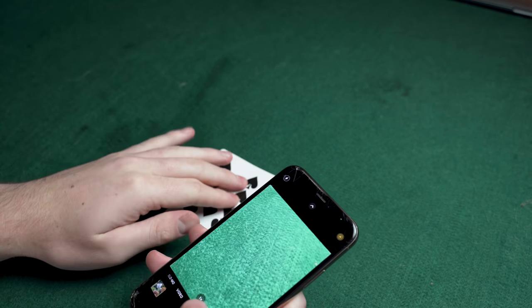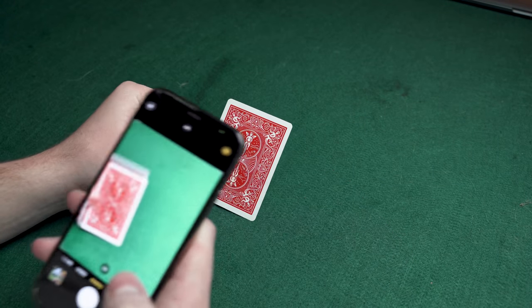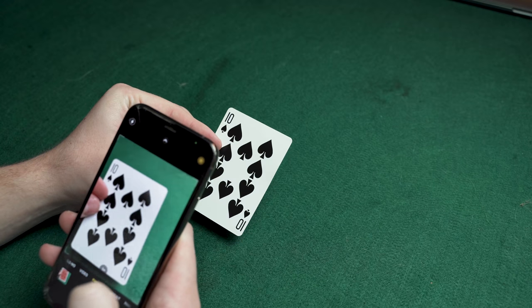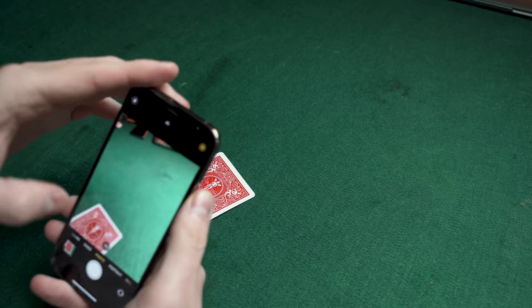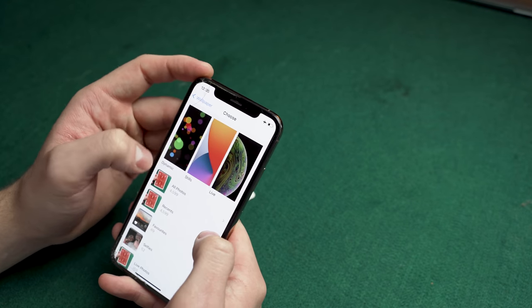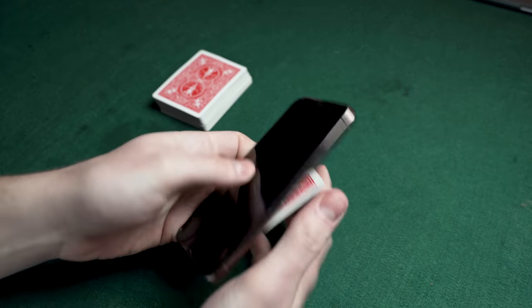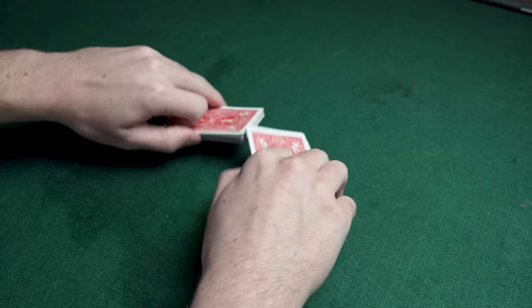This uses playing cards and a phone. Take the card you want to reveal and turn it face down. If you have an iPhone, photograph it with Live View on, then quickly flip the card face up. If you don't have Live View, just photograph it face up. Then go to Settings, Wallpaper, Choose New Wallpaper, All Photos, and select that photo to set it as your wallpaper. Place the card face down behind the phone.